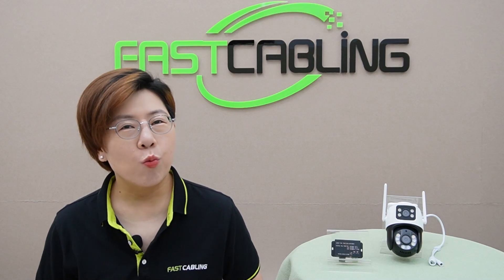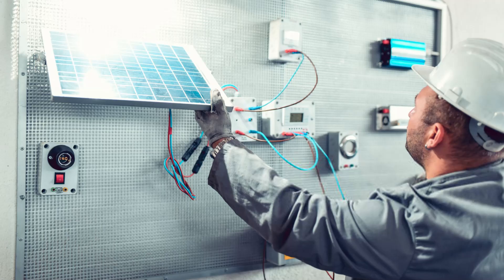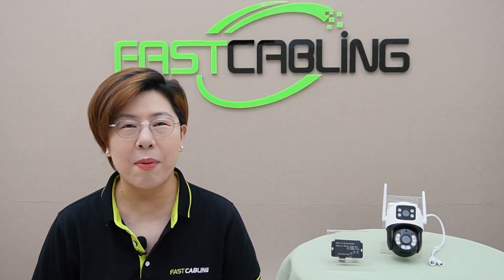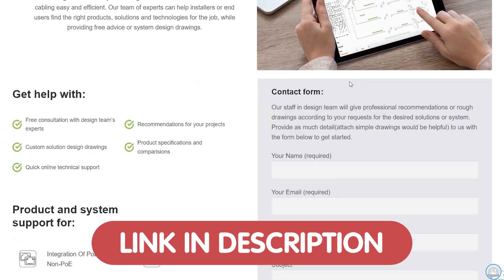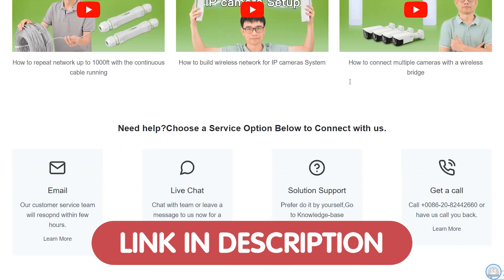Hey tech enthusiasts, welcome back to FastCabling. Today in this video, we're diving into a crucial component for any reliable tech setup — the 5V or 12V voltage regulator. Whether you're powering sensitive electronics or integrating a camera system with solar power, maintaining steady power delivery is the key. And if you're working on a tech project or need expert advice, we're offering free tech consultation. Just send us your questions through the link in the description below, and our team of experts will provide a solution tailored to your specific needs.